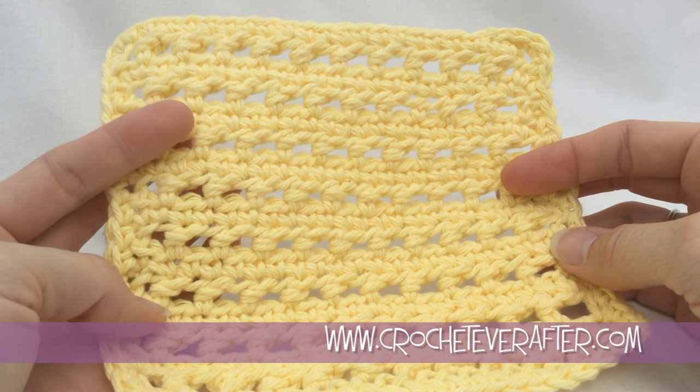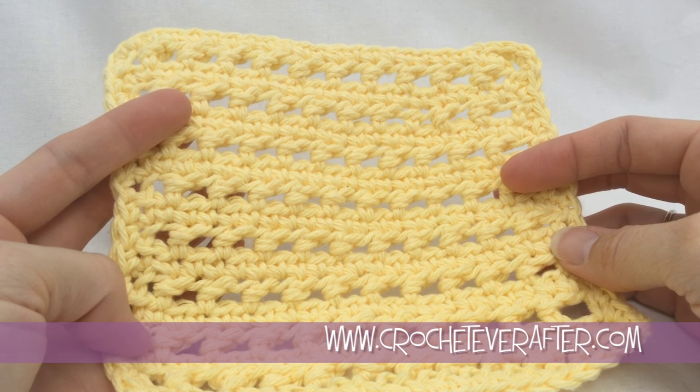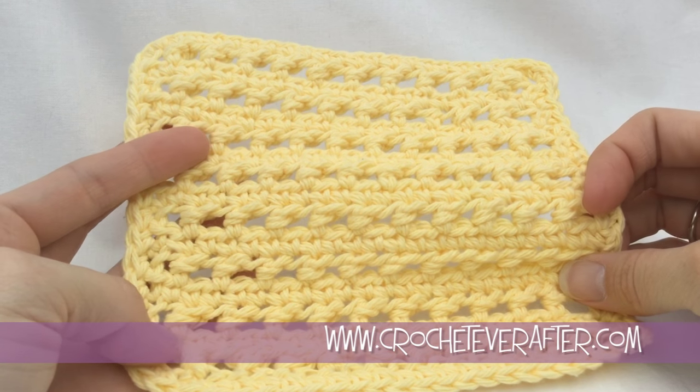We're just using some 100% cotton medium worsted weight yarn and a 5mm USH hook. The pattern is right below, so go download that and we'll get started.